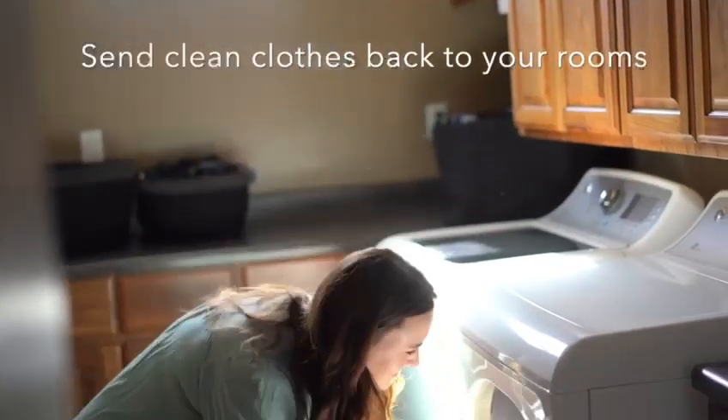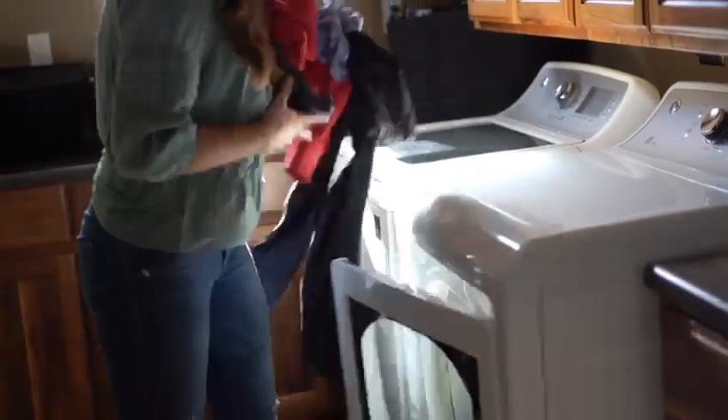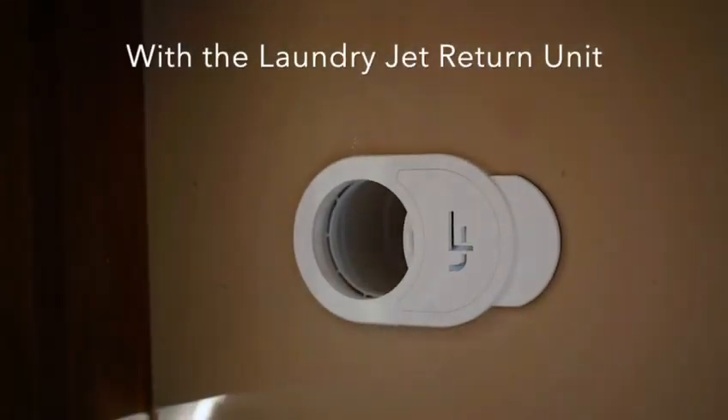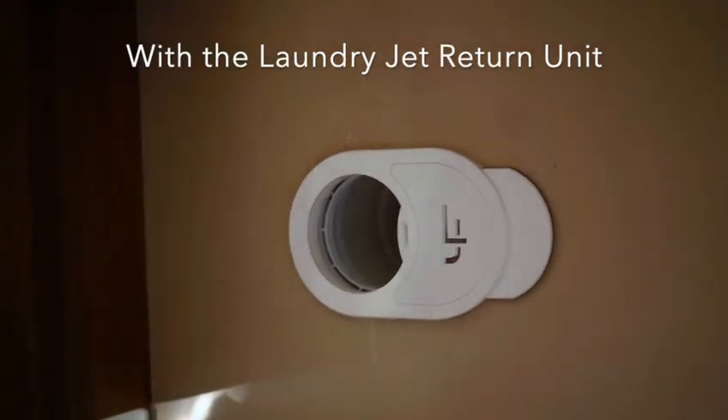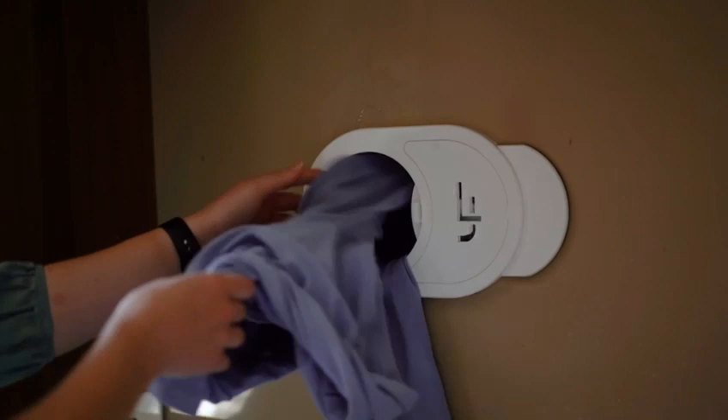Laundry transport got you feeling like a sweaty marathon runner? Don't worry, the Laundry Jet Return Unit is here to rescue you from the never-ending laundry shuffle. With this handy device, you can finally put an end to laundry transport madness and send your clean and dry clothes straight to the room where they belong.